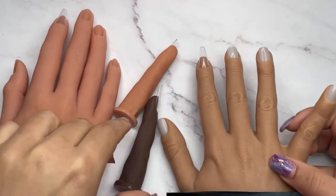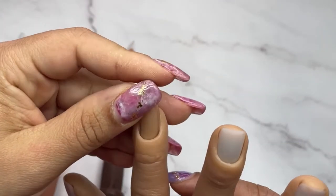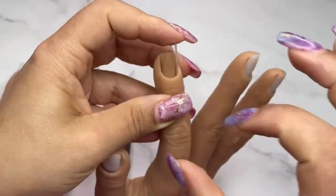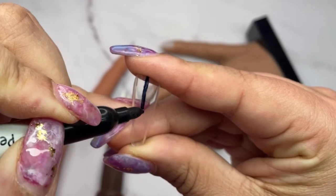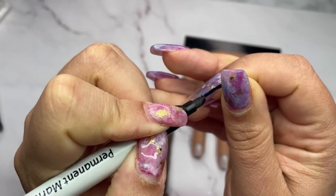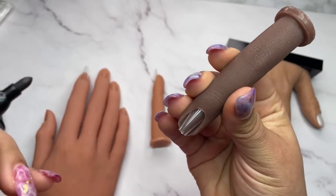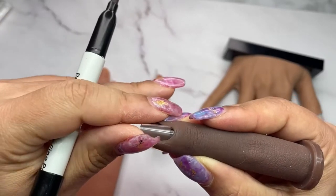Almost forgot — let me talk about the tips. On the index fingers I'm using size 4, medium length coffin. This silicone grips so well that if you want to start applying product on top for this length, it just holds perfectly with no gaps. Let me insert one all the way in to show you the depth of the well — this is how deep it goes for this practice hand. I think it's a very reasonable depth.